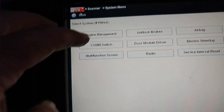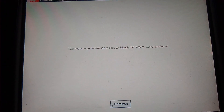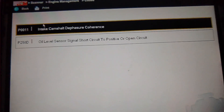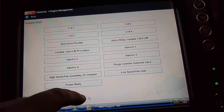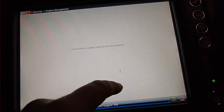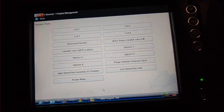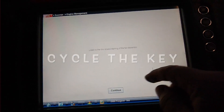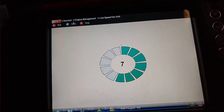What I decided to do was go into the scan tool — into engine management, identify it, go into codes, and as you can see there's actually nothing there. But if I go to the functional test, actuator test, go for the low fan speed unit and listen for it — hit start — and you don't hear the fan at all.